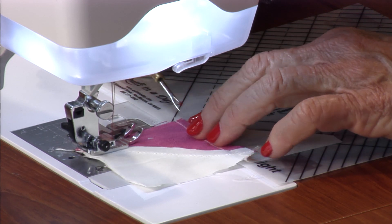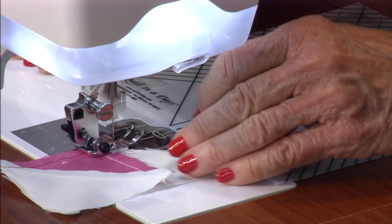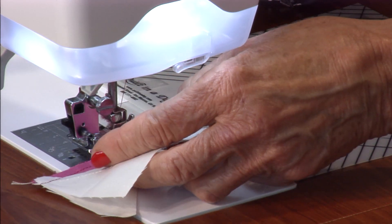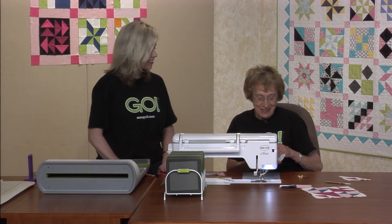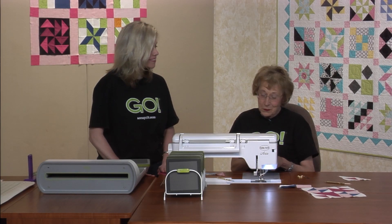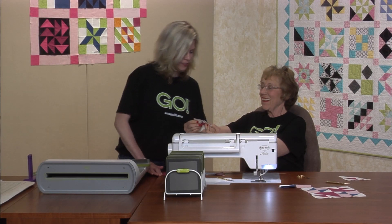Get it lined up right down at the bottom because you need to have that quarter of an inch along there. Let's just take a look — I'm going to look first. I think you got it; I think it looks pretty good.